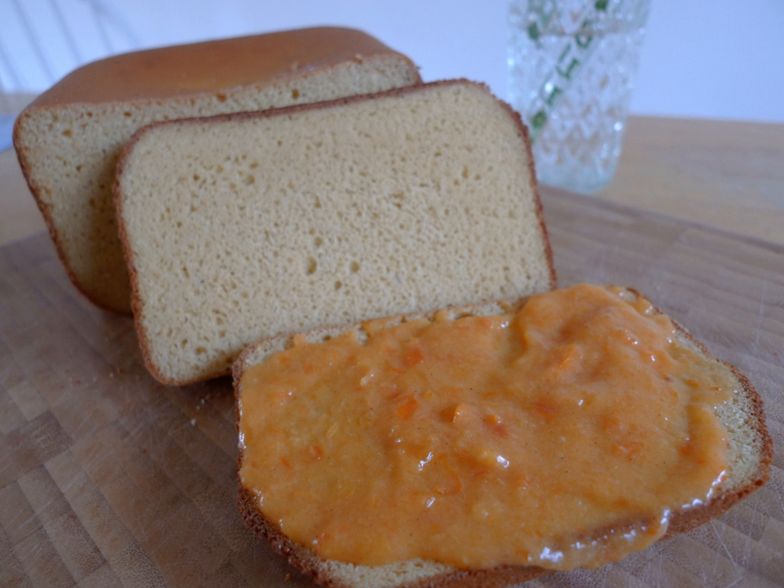Chickpea yeast is mixed with flour and water and left out overnight in a warm place. The next day, dough is cut into pieces, placed on a tray, and baked.